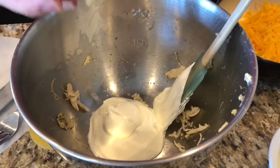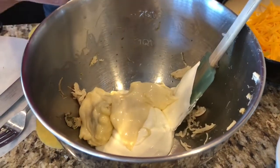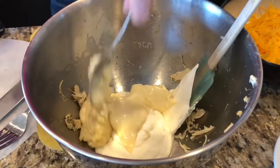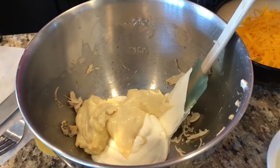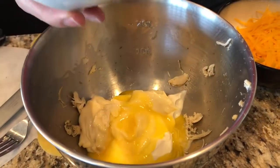I've got some mayonnaise — this is like avocado oil mayonnaise. It's paleo friendly. It's pretty fancy stuff, I guess it's from Costco. And I've got some melted butter. Oh my gosh, does it just get better and better and better?